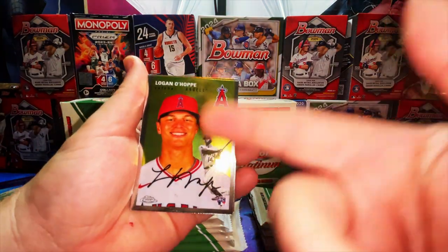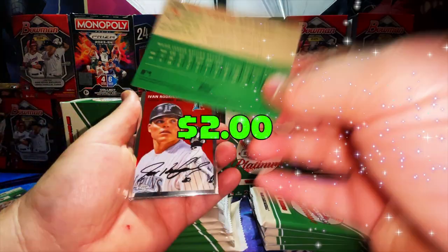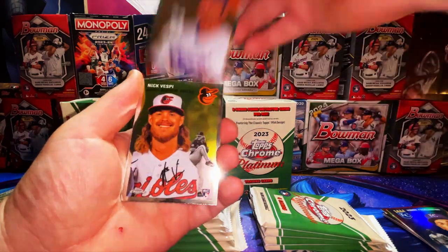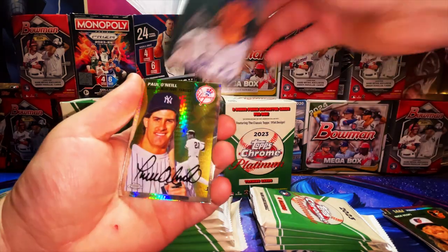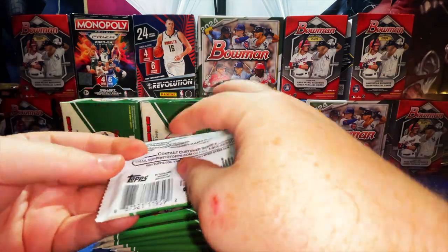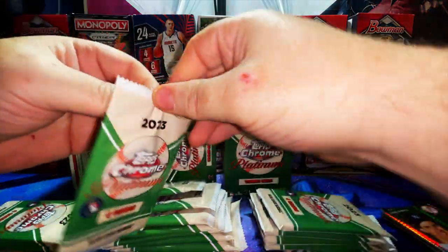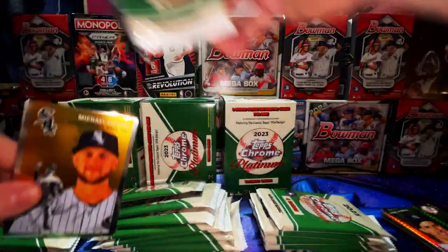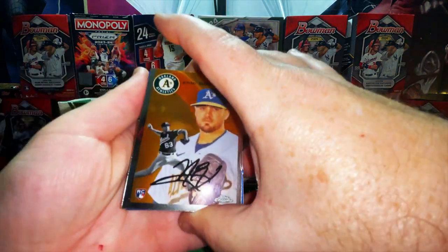Logan O'Hoppe rookie card — this guy's on fire right now, just hit his 10th home run. Vinnie Pasquatino refractor — that's beautiful. Abe Rodriguez, Harold Baines, Willie Adams, Nick Vespi rookie card, Vladdy Senior, Hosie Lewis, Kevin Gausman, Paul O'Neill prism. I did get a couple more Bowman blasters but I'm burned out on them — I haven't been pulling anything out of them. I do like the mega boxes though.